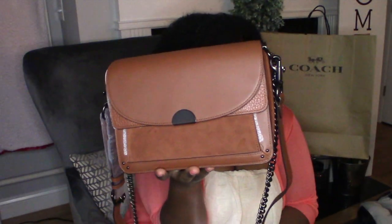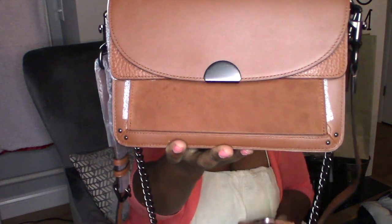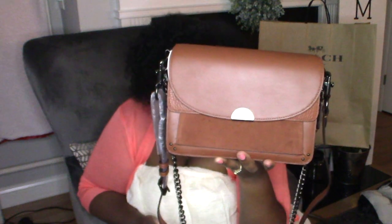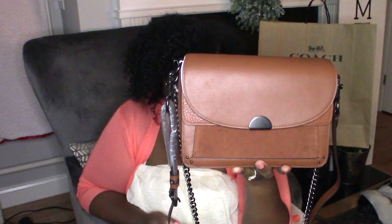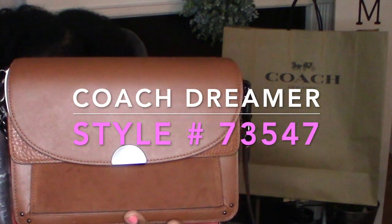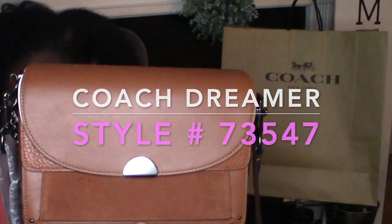This is the Coach Dreamer shoulder bag, and yes, I did purchase this on the outlet. It retails at $495. It may still be on the Coach outlet — you can definitely go ahead and check — but the last time I checked, it was on the outlet and it was 50% off. This bag is made up of glove tan leather, buffalo embossed leather, and suede.